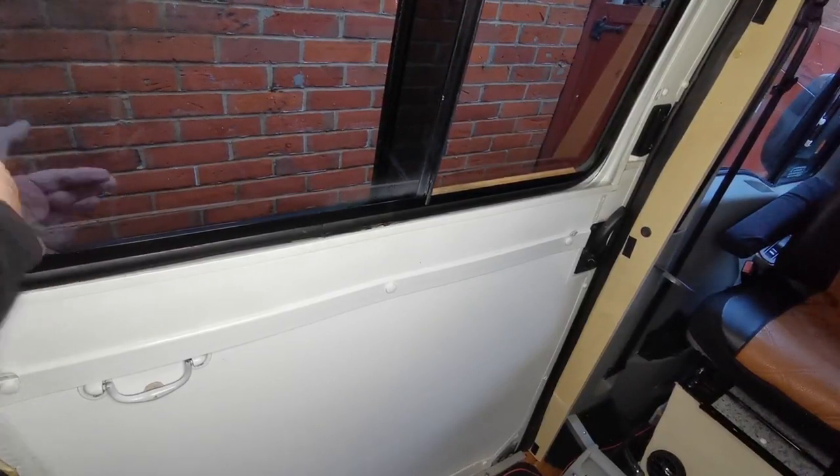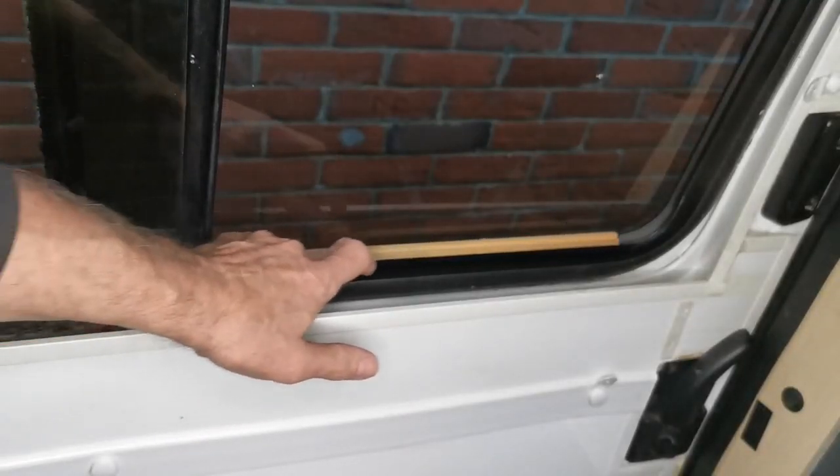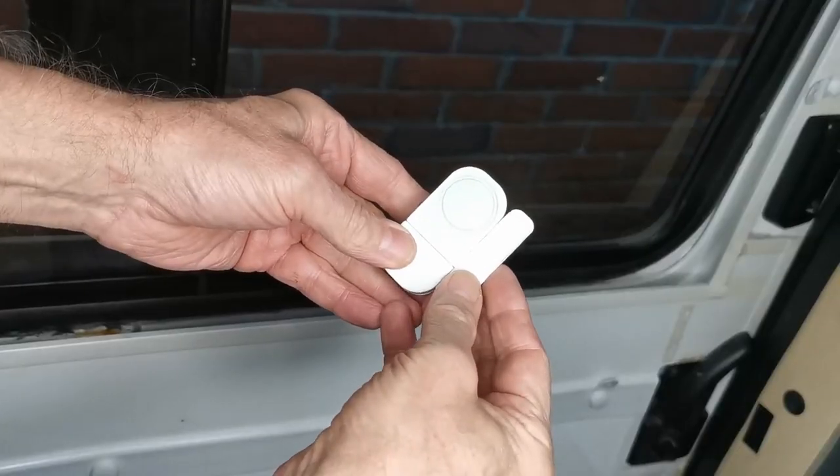I've turbocharged this hack a bit because I want to know if an intruder is trying to get into my van while I'm sleeping. What I've done is cut that wood jam a little bit short — about 30mm short — so it will move a little bit when the intruder first starts to open the window before it jams.